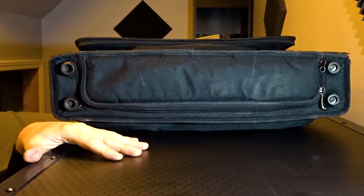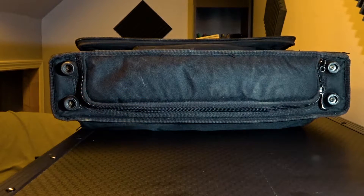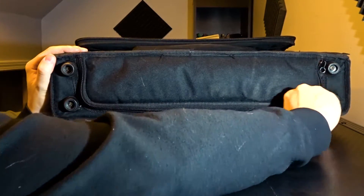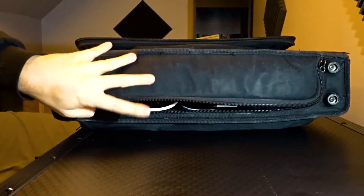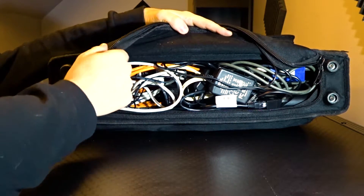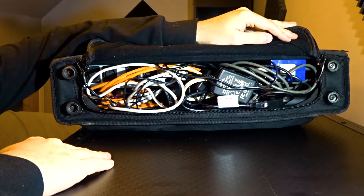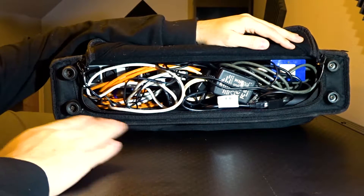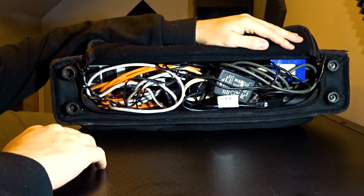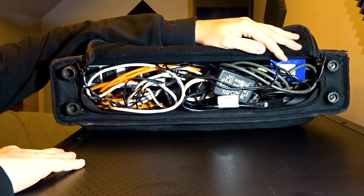Now I'm going to flip this around and look at the back. This is going to be a complete mess because at my last gig I had an issue and things just got shoved back in here in a non-operational state. So we're going to pull things out as we go and you'll see what's in here. Let's fire this thing out — as you can see, pretty nasty.